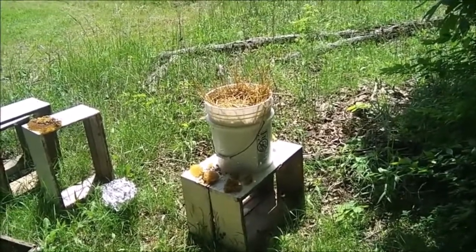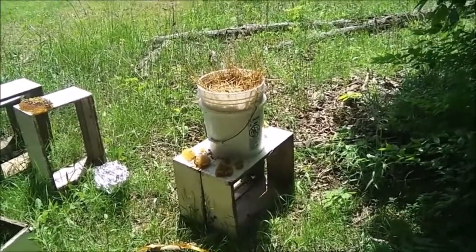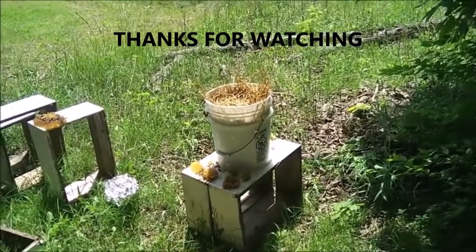During swarm season they'd stand outside and catch the swarms. As soon as they saw a hive starting to swarm, you'd run up there with a bag and stick it on there to catch the bees. Then they'd box them up and sell them to people — that was one of the ways they made money.